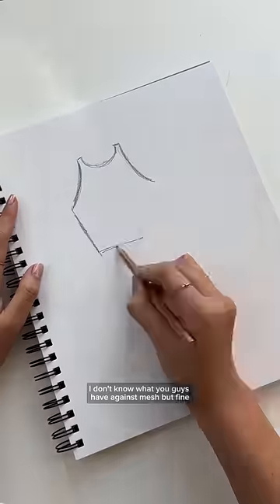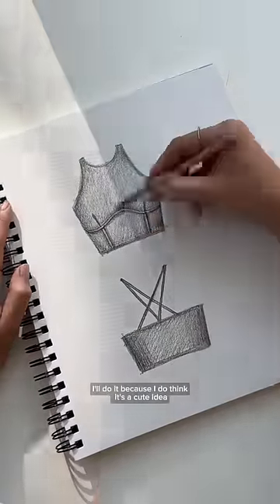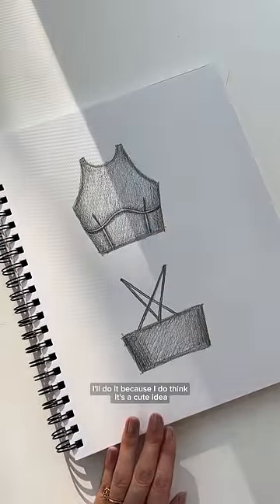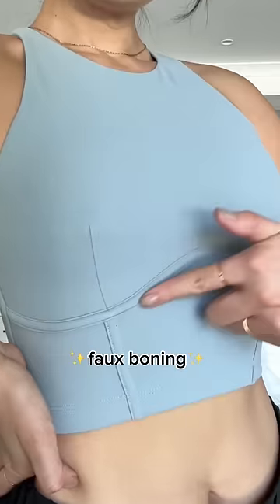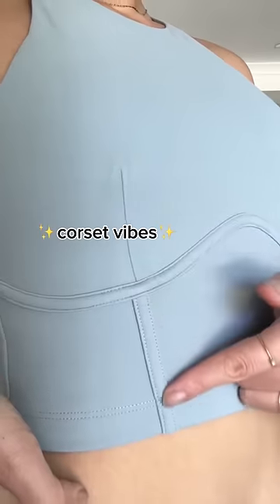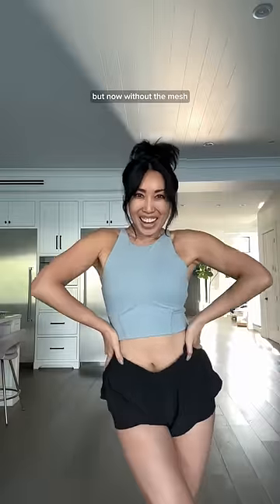No mesh. I don't know what you guys have against mesh, but fine, I'll do it because I do think it's a cute idea, but I'm gonna give you even more, okay? You're gonna get that high neckline, you're gonna get a clean finish edge, you're gonna get faux boning on the underbust, as well as the front to give you corset Bridgerton vibes. This is the Clio Bralette, and it's everything you love about my first design, but now without the mesh.